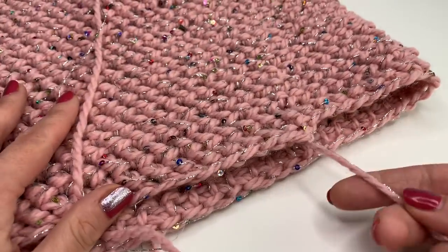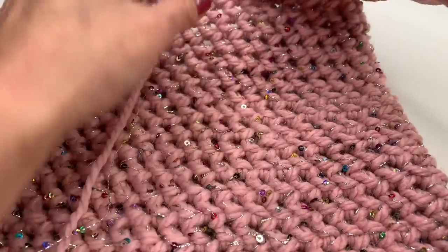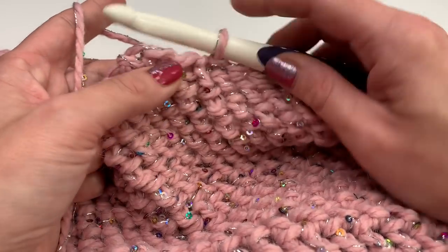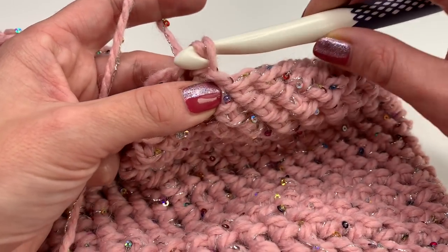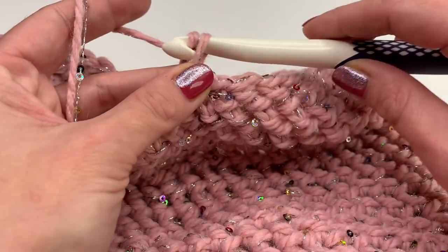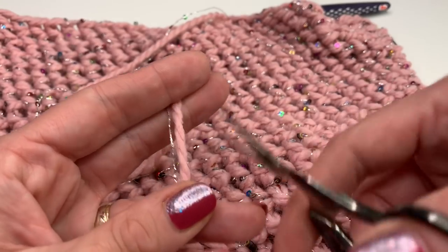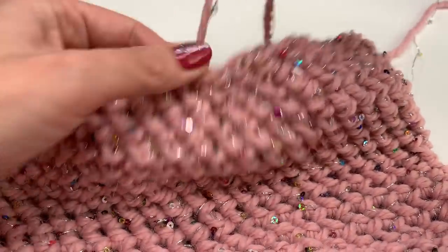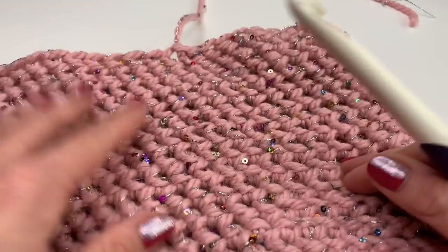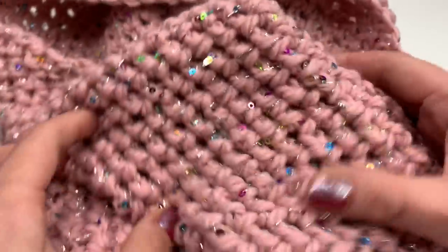Now to finish off: this is where our yarn began, and I made sure I'm roughly at the same spot to finish. Insert your hook into the next stitch, grab your yarn and make a slip stitch, then make a chain of one and pull tight. Grab your scissors and cut the yarn. Take your hook, pull through, and pull tight. Now all we have to do is sew in both ends and we're done.